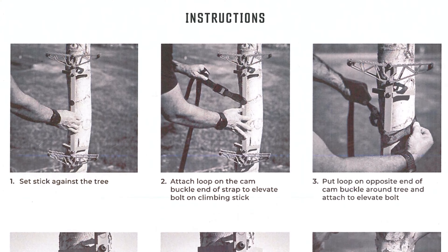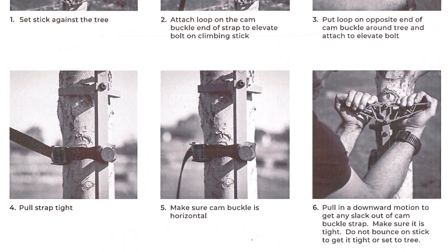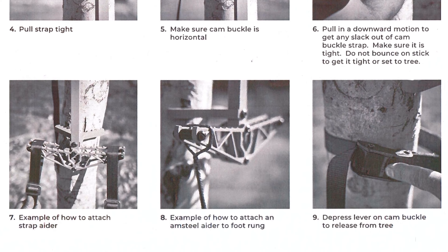If for some reason your strap isn't level, simply remove the stick from the tree and repeat the process on a different part of the tree until the stick is properly set.